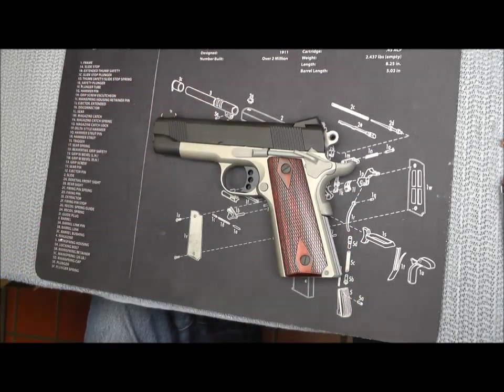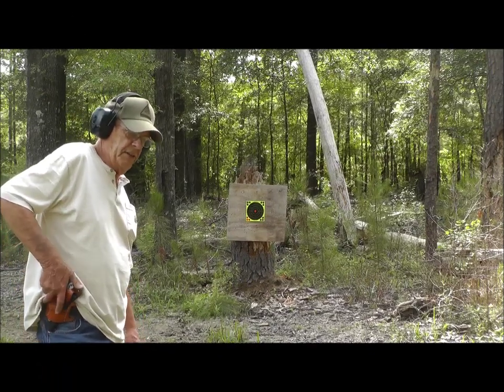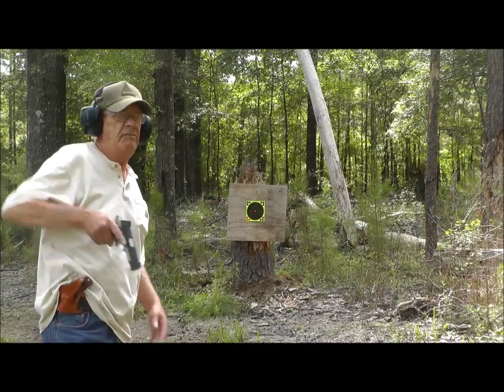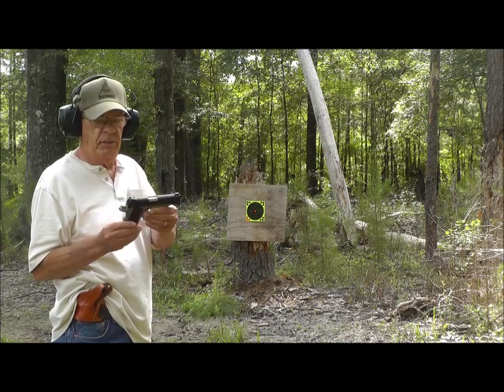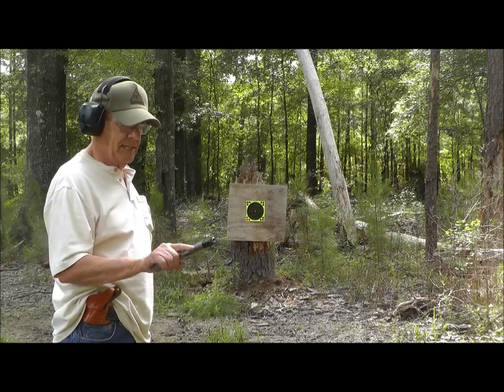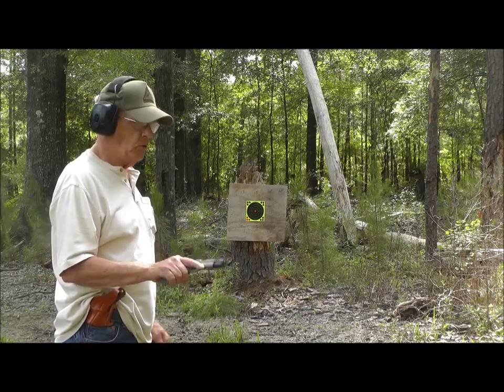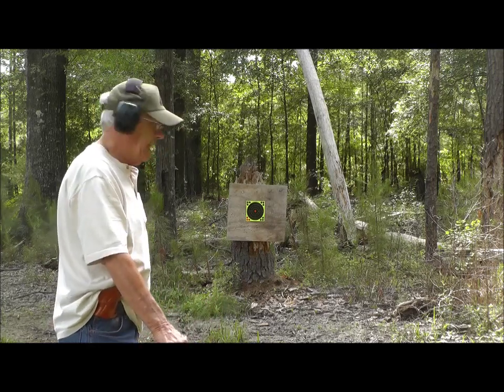Alright y'all, I've got the .38 Super here. I've never fired this gun, never fired a .38 Super, but I'm interested in seeing what it's going to be like. It's a Lightweight Colt Commander — let's see what happens.